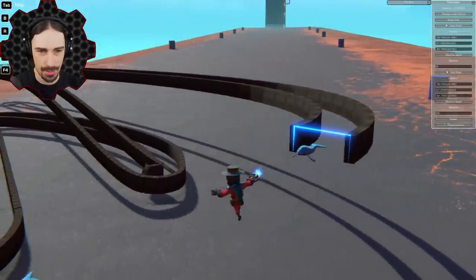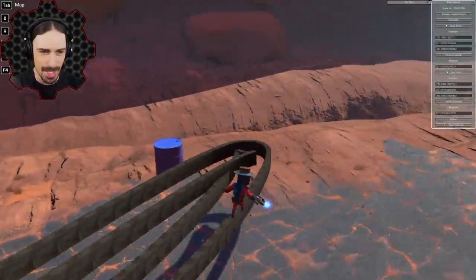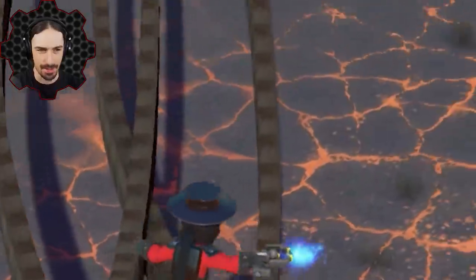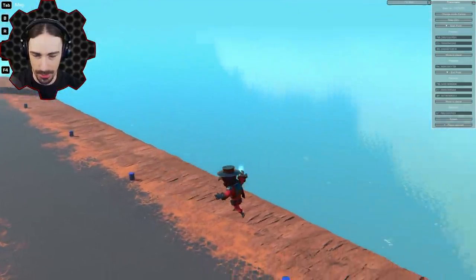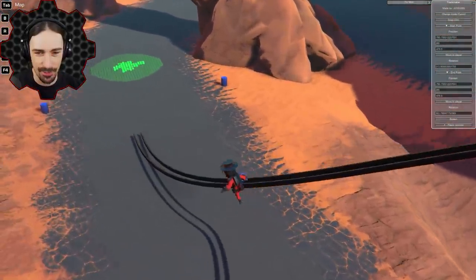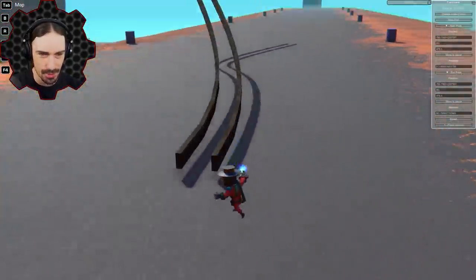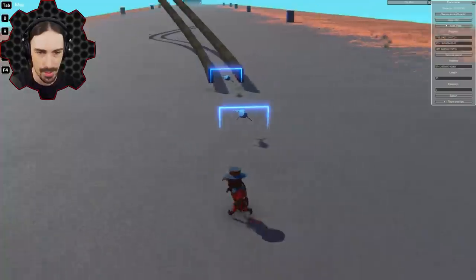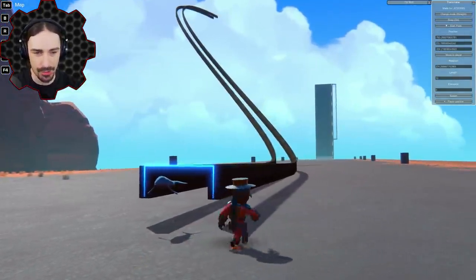I tried to do a complete 180 and have the curve come back, but that's a sharp curve — you gotta be logical with your positioning. You can set your start point anywhere, even up high, and set your end points pretty much anywhere with the curves page. Look at that curve — that is so cool! I'm going to spawn my train and see if I can actually ride it. It snapped to the track automatically, so I can create a straight section right here to spawn my train.